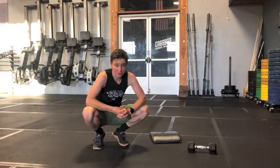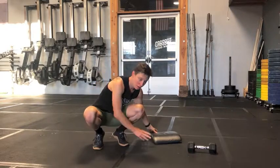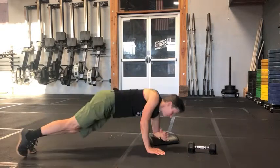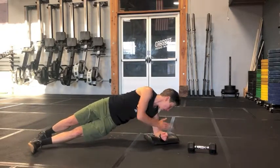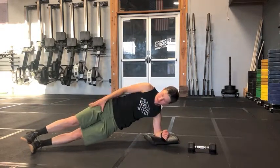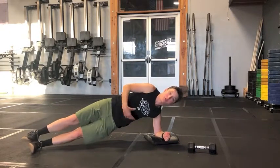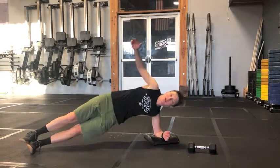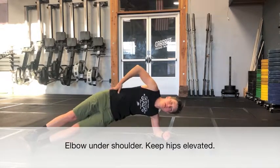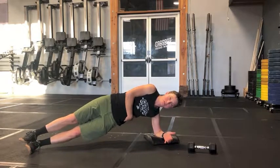Side plank reach-throughs: start out in a regular side plank. I like to use a mat to put under my elbow. Have your elbow stacked directly underneath your shoulder, and your feet can either be stacked or staggered — staggered is more stable, stacked makes you work a little harder. Make sure your hips are up and not dropping down; bringing your hips up works your obliques a lot more, and that's really what this exercise is targeting.